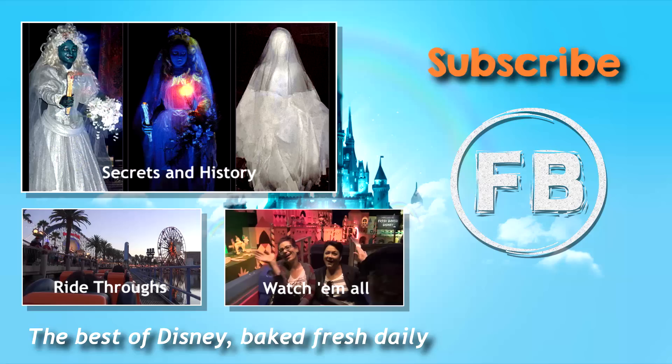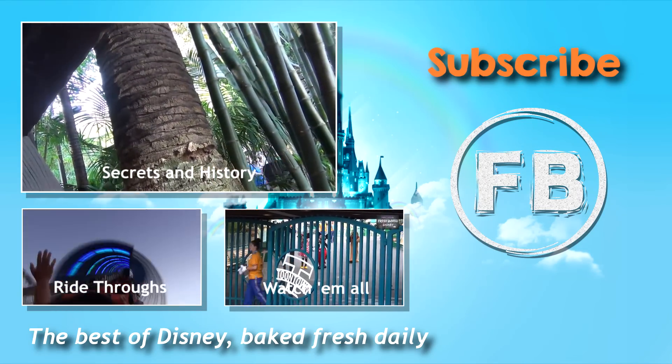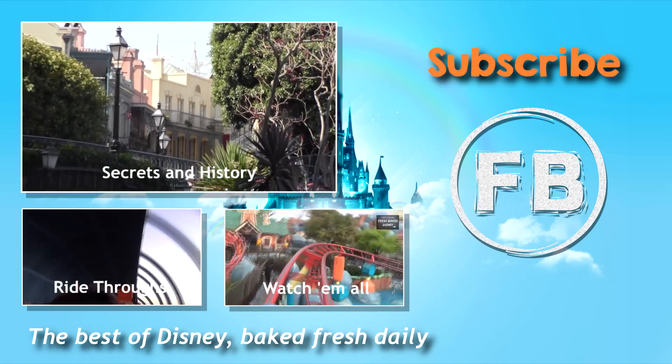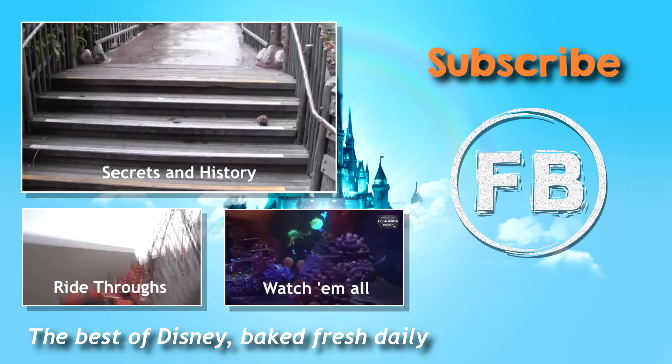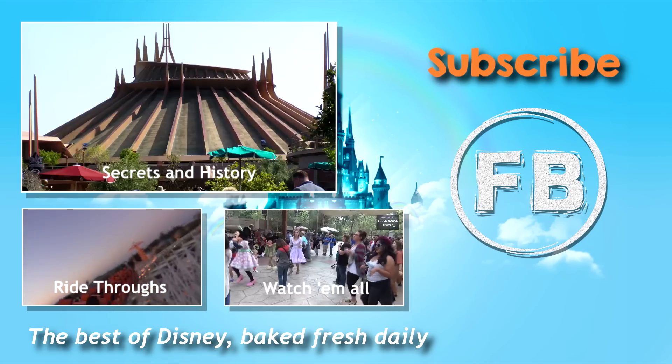Mike — Diamond in the Rough. Kitty — Riff Raff. Mario — Street Rat. Yeah, he was Street Rat all the way. I don't know why you were hesitating. And I'm Dave and I'm definitely Diamond in the Rough. What about you, Fresh Baked — are you a Riff Raff, Street Rat, or Diamond in the Rough? We've got lots more videos for you to see, so grab a churro and check out our Secrets and History videos or maybe our ride-throughs, or you can watch all of our weekly trip reports. It truly is the best of Disney — Fresh Baked daily. And don't forget you can support Fresh Baked through our Patreon campaign linked below. Thanks again for watching everybody. Fresh Baked!